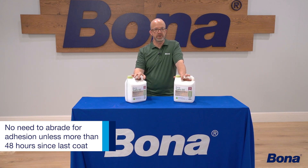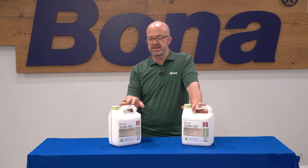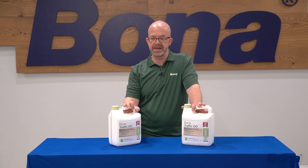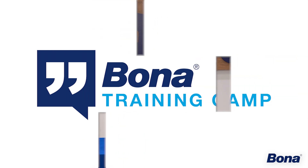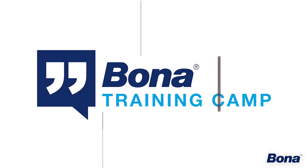For adhesion, there's no need to abrade Bona Traffic GO before you put on the next coat unless more than 48 hours have passed since your previous coat. In that case, we're typically going to hit it just with a Bona conditioning pad, vacuum it, tack it, and put on the next coat. If we need to abrade for smoothness, as with any of our other products, we'll hit it with a Bona conditioning pad with either Bona Diamonds or Bona Nets — those grits range anywhere from 180 to 220 to 240 — to get everything smoothed off again.